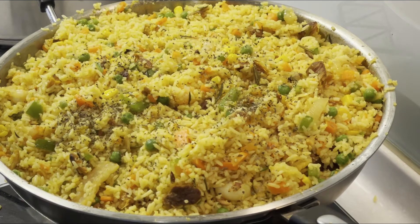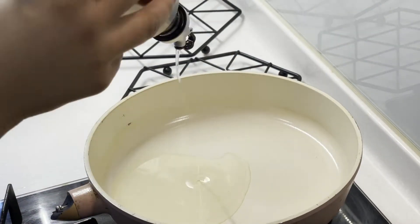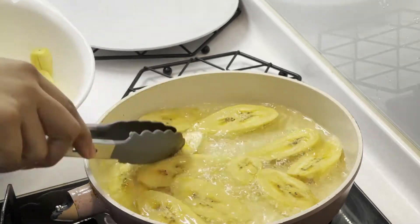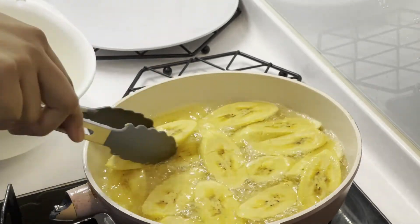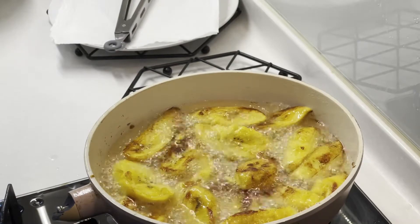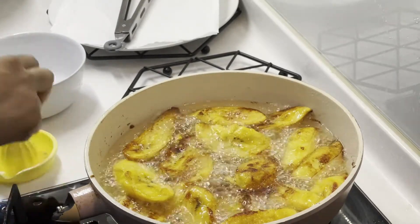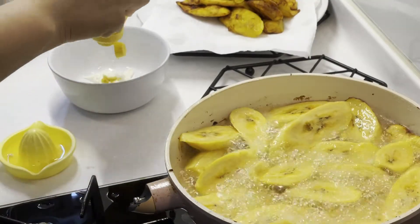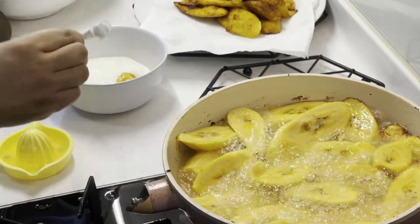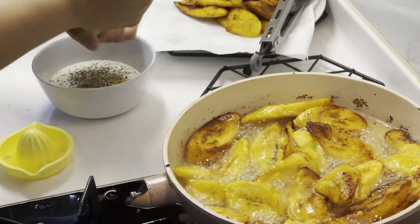Sprinkle some dried basil over the mixed rice and the food is ready. Set that aside and fry the plantains that were sliced earlier. While the plantains are frying, prepare a dressing for the salad: squeeze a little bit of fresh lemon juice, some mayonnaise, mustard, some black pepper, dried basil, and a little bit of white vinegar, and you're done.